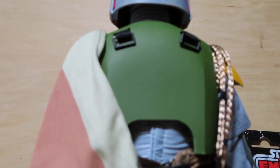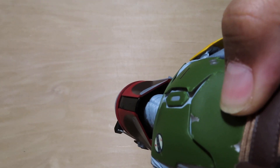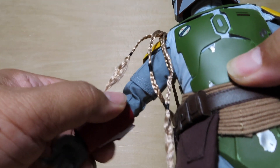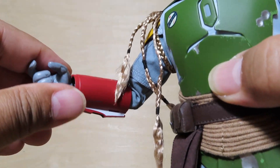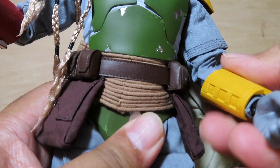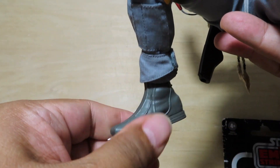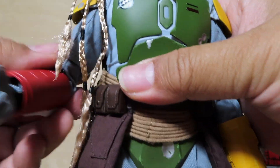Let me show you some of the articulation. There's a ball joint at the head so you get a good range of motion. The rangefinder does go up and down — just be careful not to break it. The arms go out and you get a good bend; the joints on my figure are really sturdy. There's a bit of an ab crunch, though it's hindered by the armor. Ball joints at the wrists, legs go out pretty well, double joints at the knee, and lots of rotation at the feet.